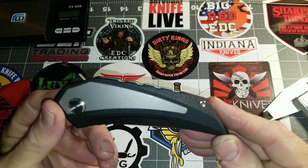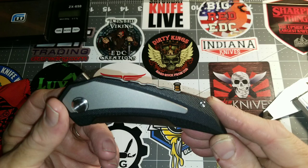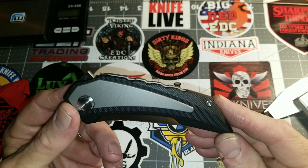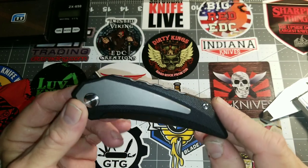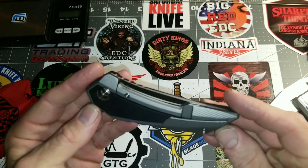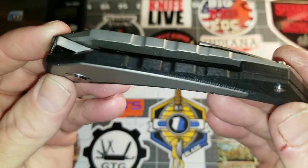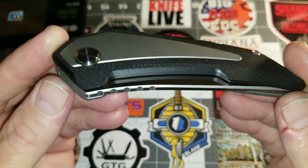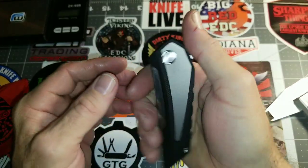One of my subs — my buddy Sean — said in the comments that one of these is available on Etsy for $189. This is a nice knife, but I don't think it's worth $189. It is very well executed and very well done — the Tucson TS-75.